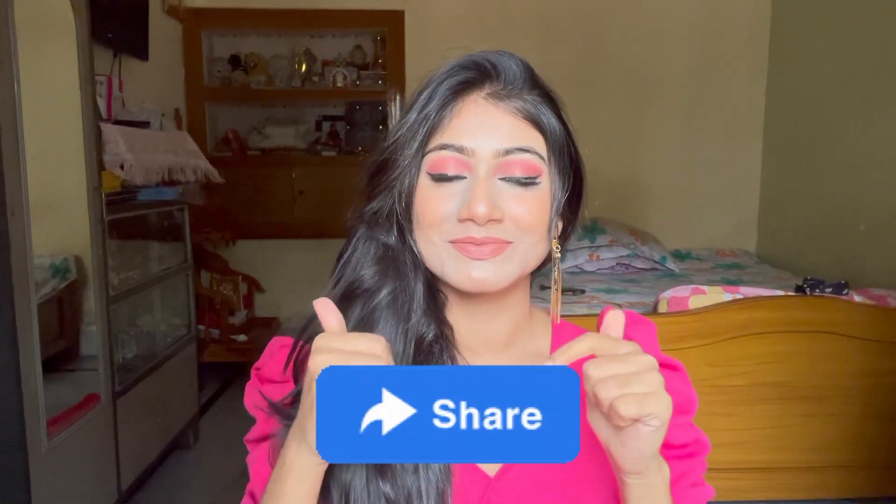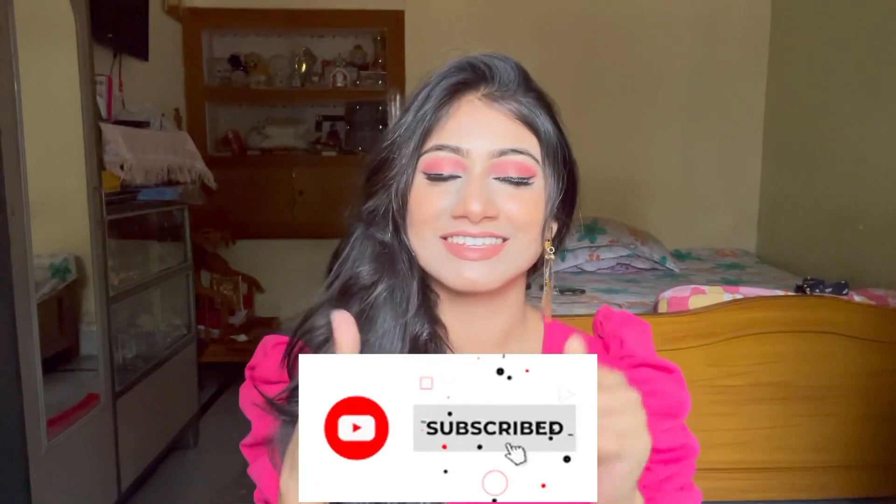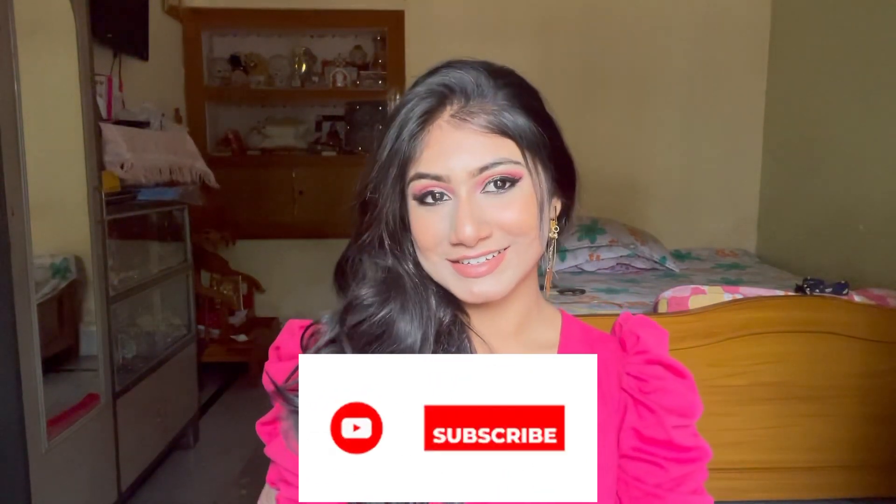If you like this makeup look, do not forget to give a like, share this video with your friends and family, and please do subscribe to my channel. Also hit the bell icon to get notifications as soon as I upload a new video. Thanks for watching, see you in the next video!